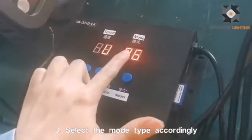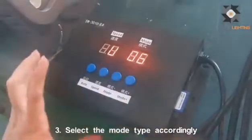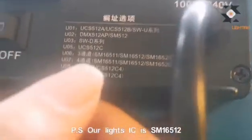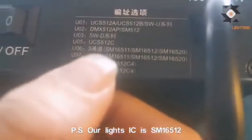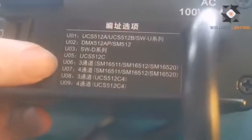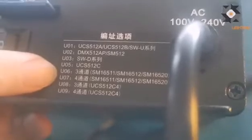You can see the mode is 06. We need to check before we set the address. Our IC is SM16512 and RGB is a 3-channel, so we need to choose the U06 mode.